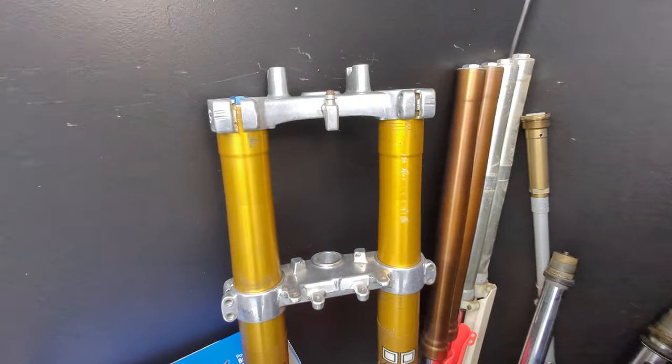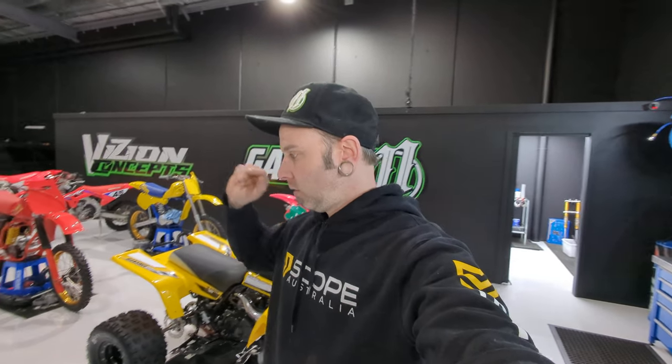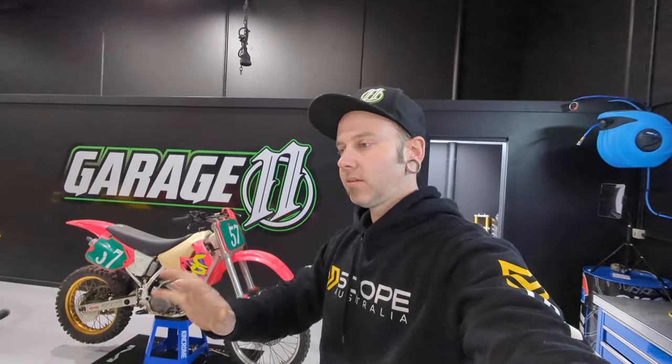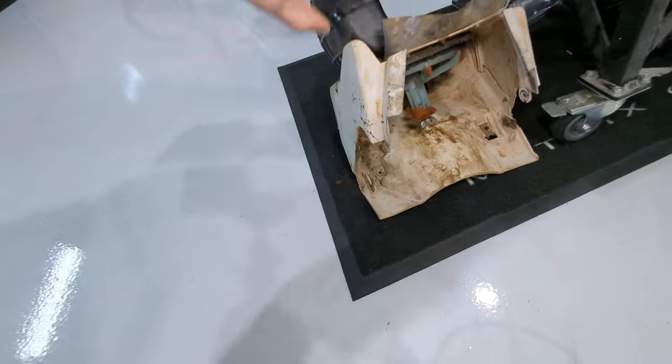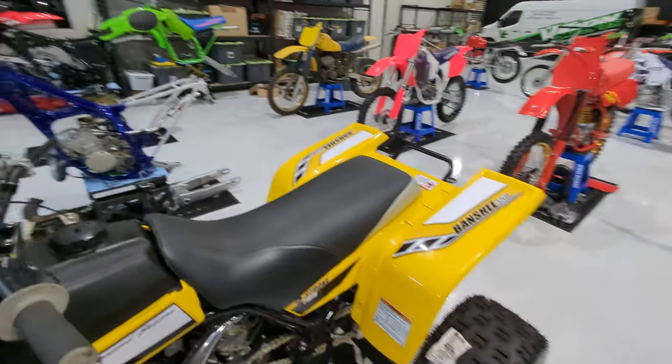We've had the Boydy Ohlins forks - they're '01 triple clamps on that bike and 2015 YZ Ohlins kit forks, 48 mil. We've just bored out the centers of those triple clamps so we can keep the original triple clamps and fit the new front end in it. That way we retain all the original plastic mounting points and everything we need to keep that bike original and period correct. We're also going to be doing a video on cleaning up this filthy airbox - we've got a trick up our sleeve that makes airboxes look really good.